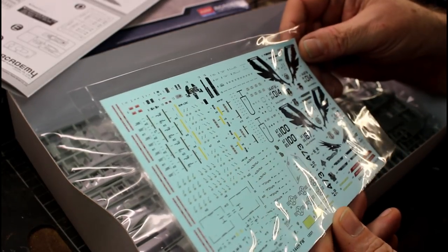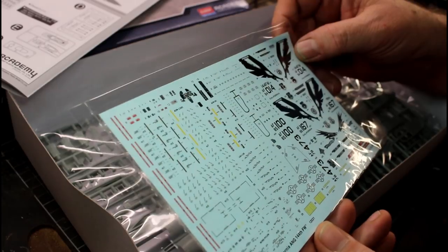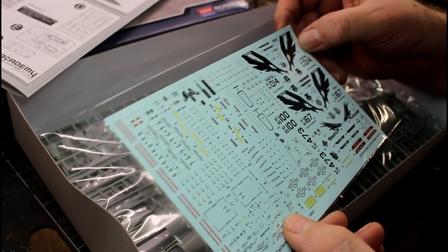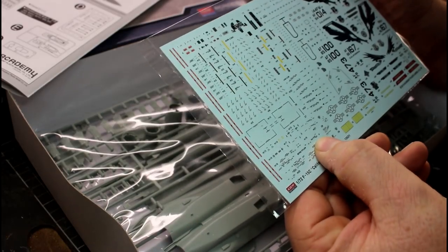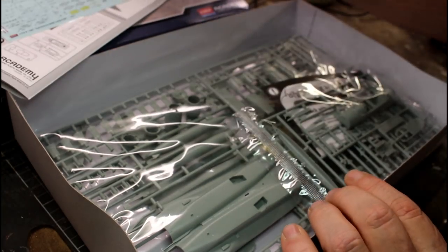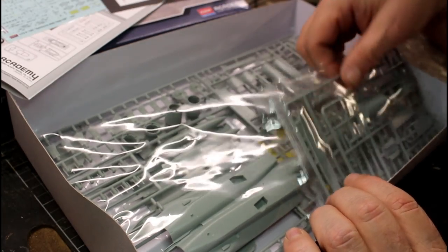You've got two different versions of those markings, very very nice. Looking at the clear parts around the decal sheet, there's some larger clear sections — we'll see how they go once everything is put together.